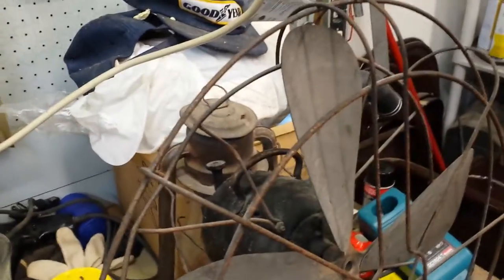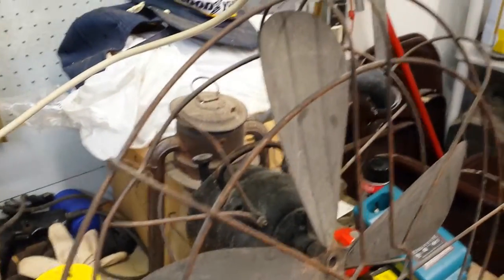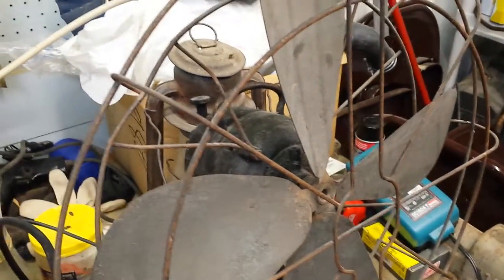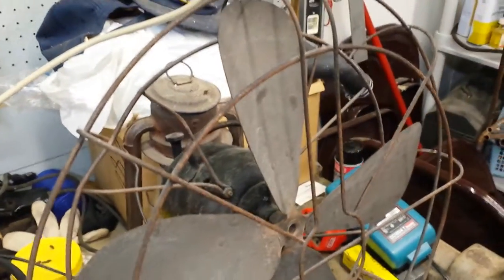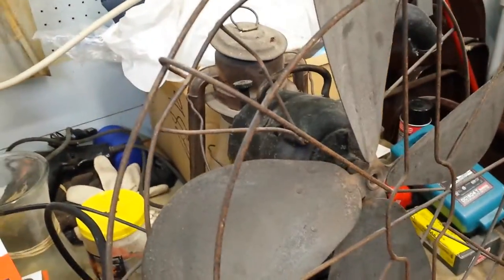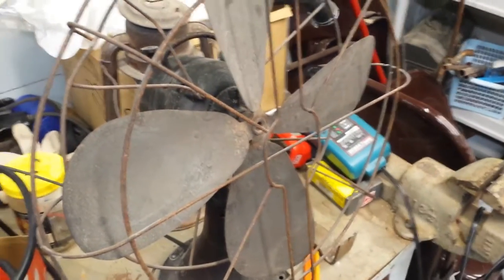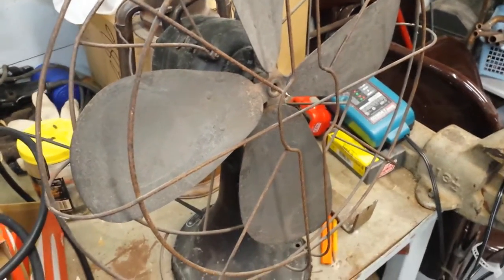This is what I was afraid would happen if I ever tried plugging it in again in my bedroom — that's why I wanted to do it in the work area of my basement. Well, I'm gonna let this room air out for an hour or so. Thank you for watching, hope you enjoyed.